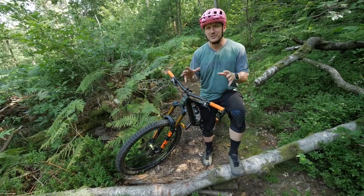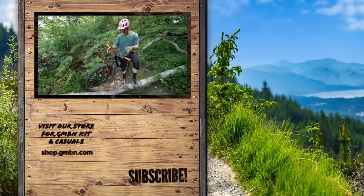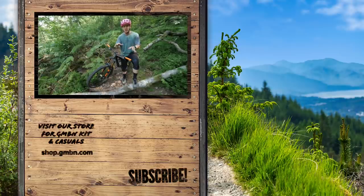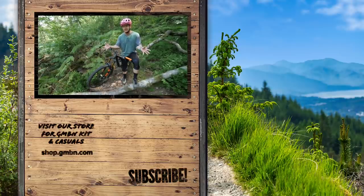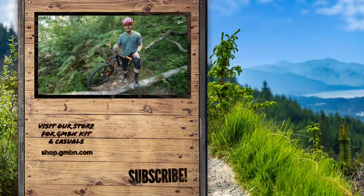There are a few basic tips on how to overcome obstacles on the trail. If you are struggling with obstacles like this one, just stop for a few minutes and practice it a little bit, because practice makes perfect — and it's a bit of fun seeing who can get over it first out of all your mates. Hopefully this helped you out and I'll see you at the next one.